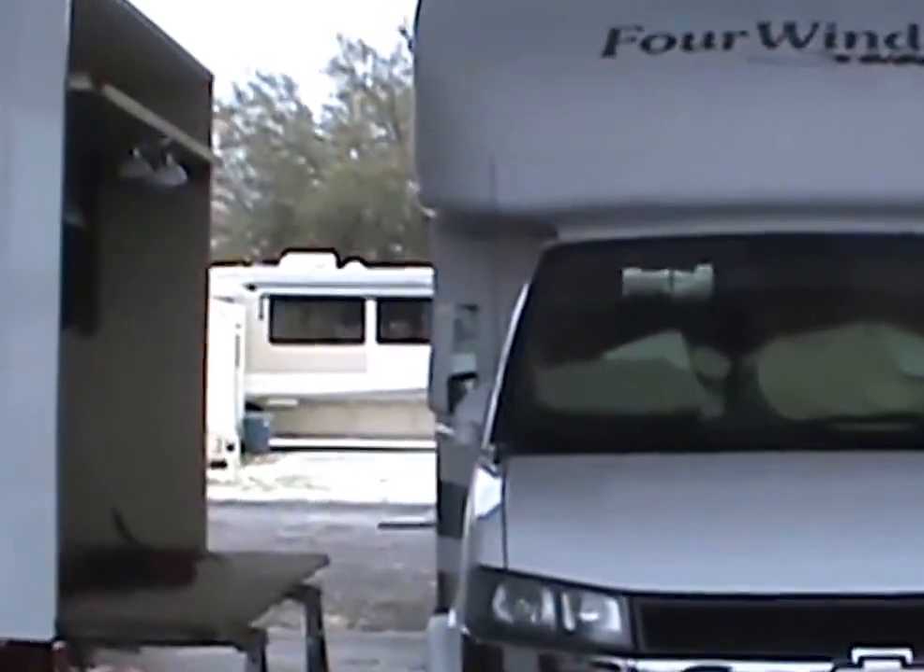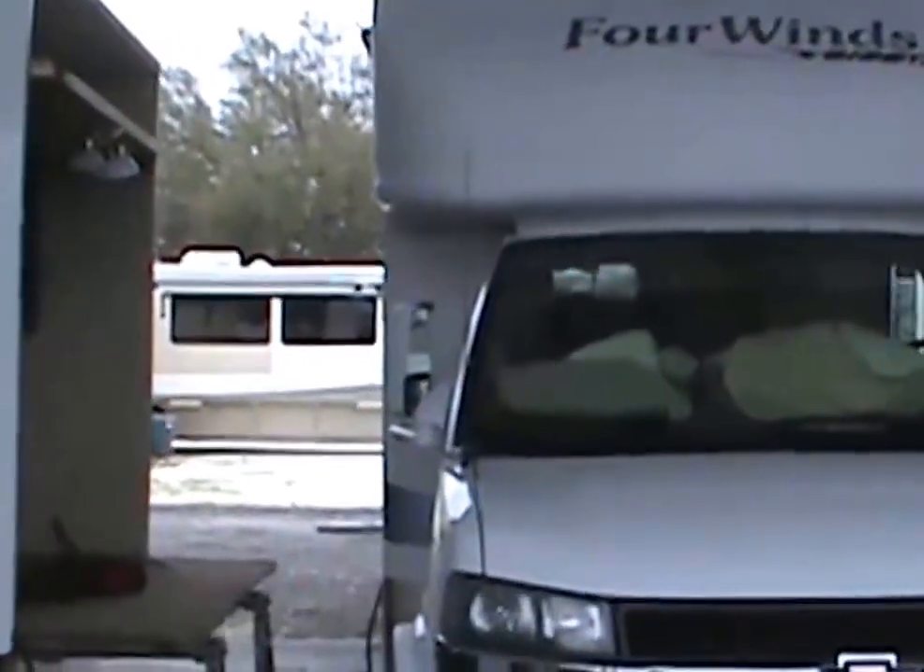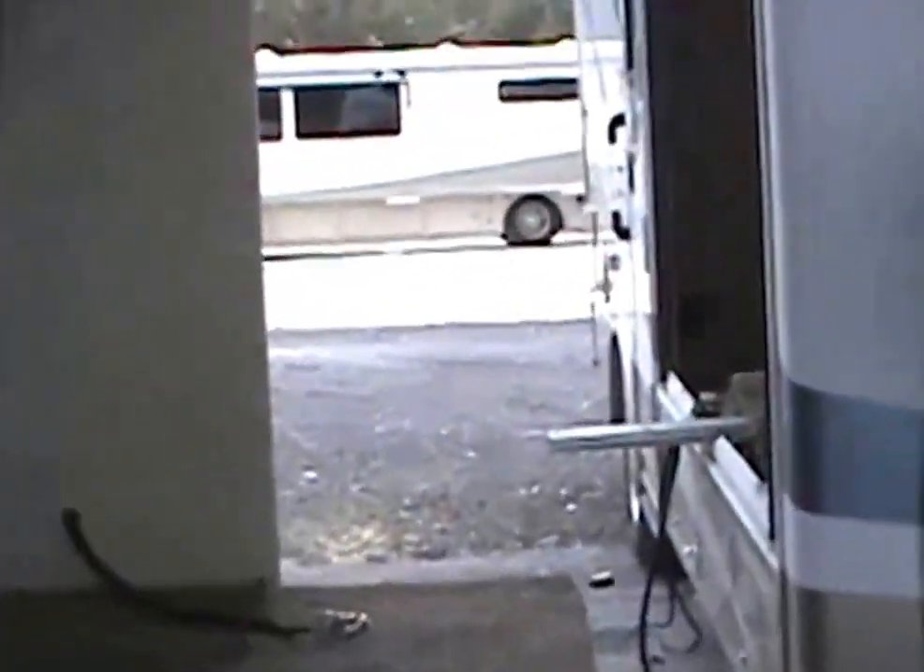Welcome to RV Swap Shop. Today we're with a Four Winds Siesta here that we're doing some service work on. We're starting a little late on this film — they've already got the carpet out, and that's what the owners were wanting. Sorry it's a little loud out here but we're trying to keep everything nice and dry and warm.